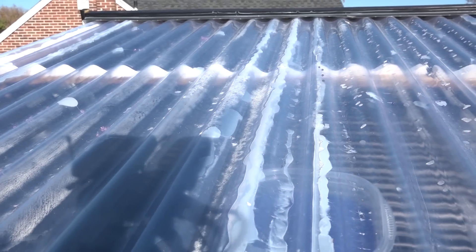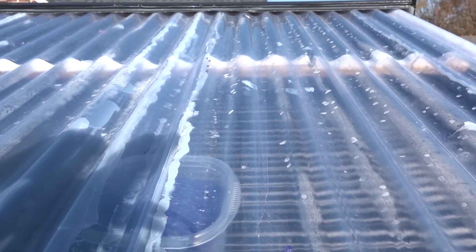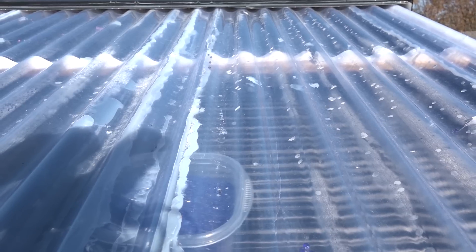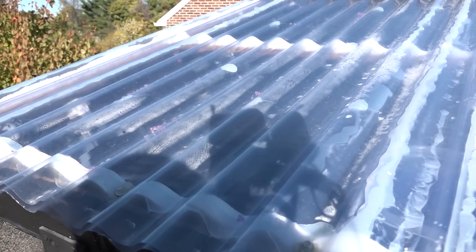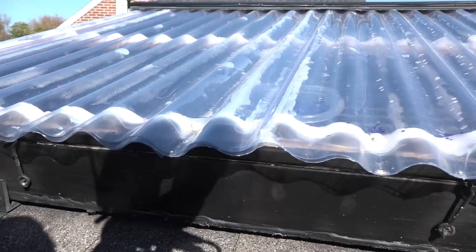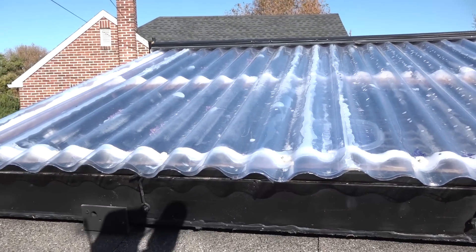So far if I don't circulate water through it, the temperature gets very hot — it's already been above the boiling point. I'm not sure what I'm going to do during the summer when I'm not using the greenhouse; I'll probably have to take this down so it doesn't overheat.